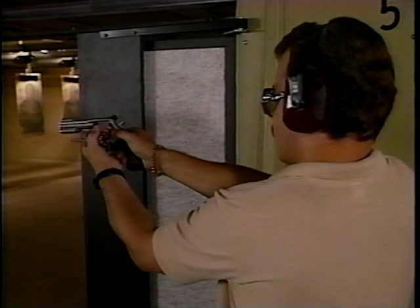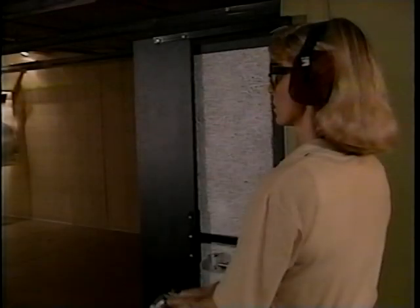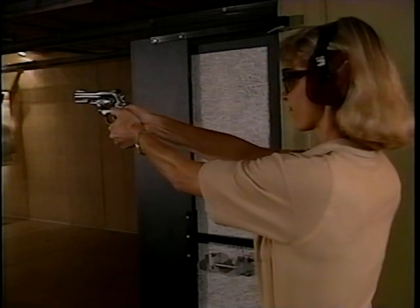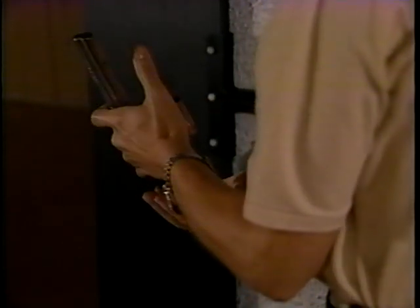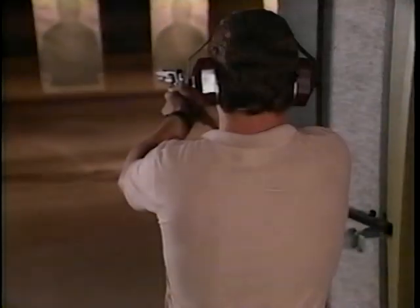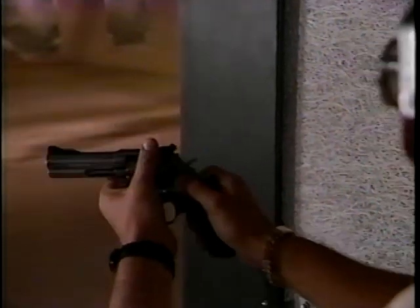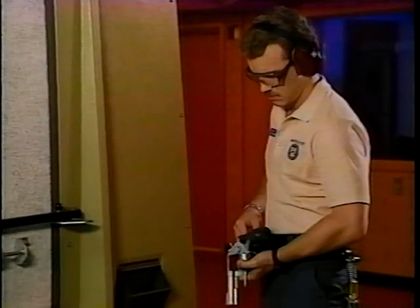To safely unload a revolver with no live rounds in it, simply hold the weapon out at arm's length and depress the extractor rod. If you didn't fire all the rounds, take the revolver, dump the live rounds into your hand, hold the weapon at arm's length, and depress the extractor rod to unload the remaining empty casings. Just remember — safety first. When unloading or loading, never point your weapon at something you don't intend to shoot. Keep the muzzle pointed downrange at all times.